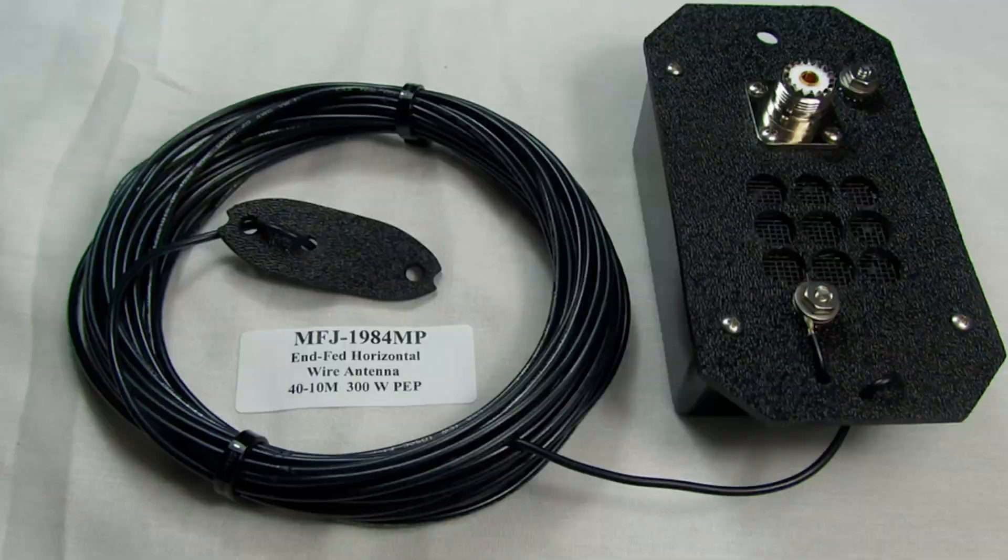This time I am doing the MFJ 1984 MP — medium power. This antenna is an EFED half-wave, capable of 40 to 10 meters. It's also able to be driven with 300 watts, but I'm only going to be running QRP. It's in the neighborhood of 66-ish feet long.